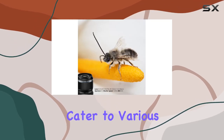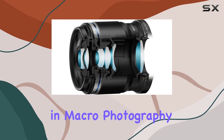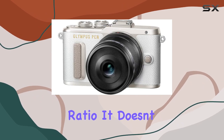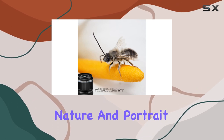The lens, with its 30mm focal length equivalent to 60mm in 35mm terms, excels in macro photography, capturing intricate details with a 1:1 macro reproduction ratio. It doesn't stop there — the lens is equally adept at handling landscape, travel, nature, and portrait photography, providing flexibility for diverse shooting scenarios.